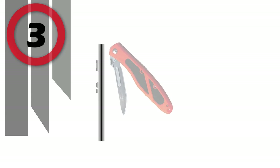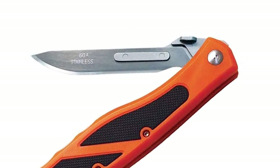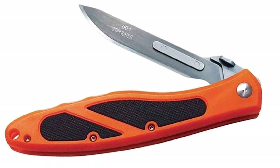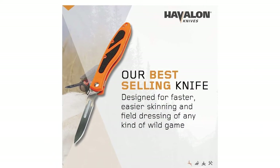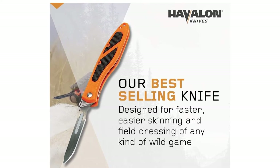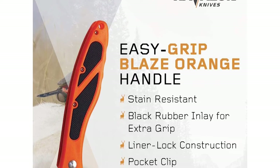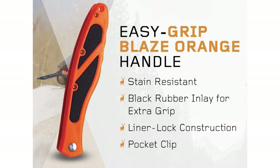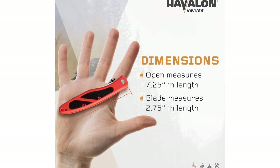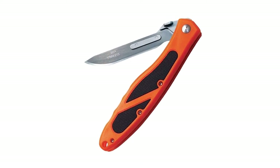Number 3: Havillon Skinning Knife. The extreme sharpness of Havillon's replaceable blade technology gets the job done faster, leaving more time to savor the rest of the adventure. Our best-selling knife is the perfect hunting companion for faster, easier skinning and field dressing of any kind of wild game. The Blaze Orange Handle is stain-resistant, with an easy-grip black rubber inlay, liner lock construction, and a pocket clip. Includes 12 additional surgically sharp replaceable 60A blades at 2.75-inch length, ensuring you always have a superior blade in hand.